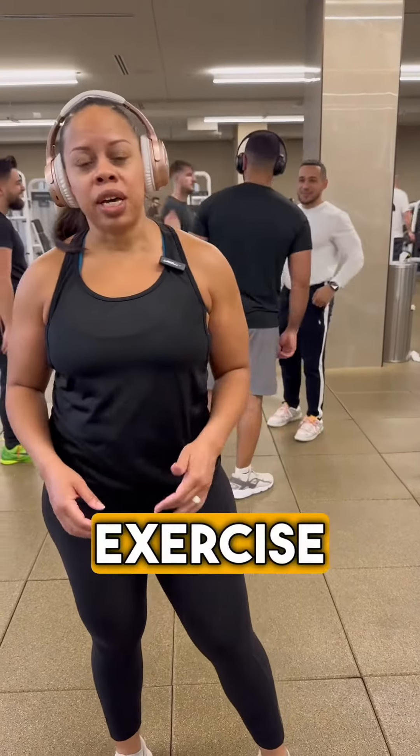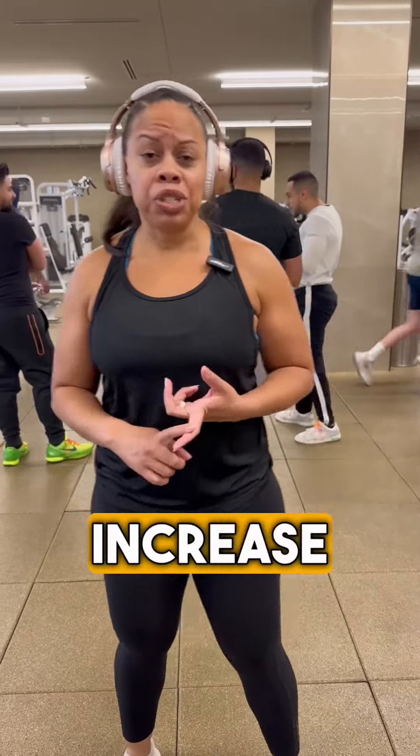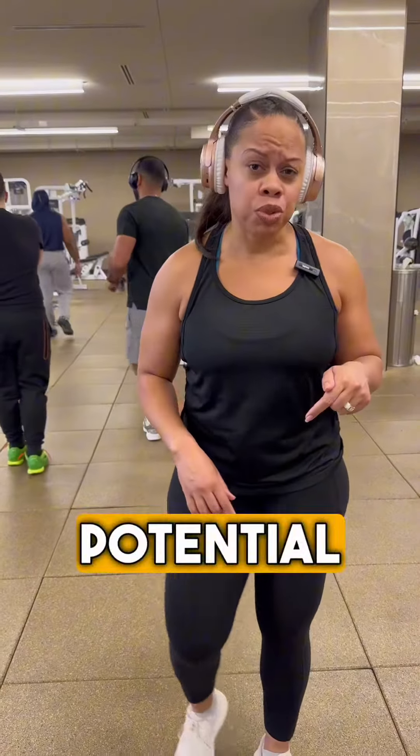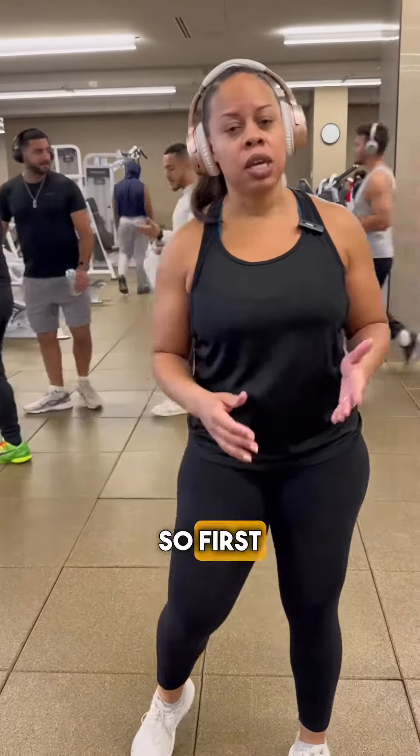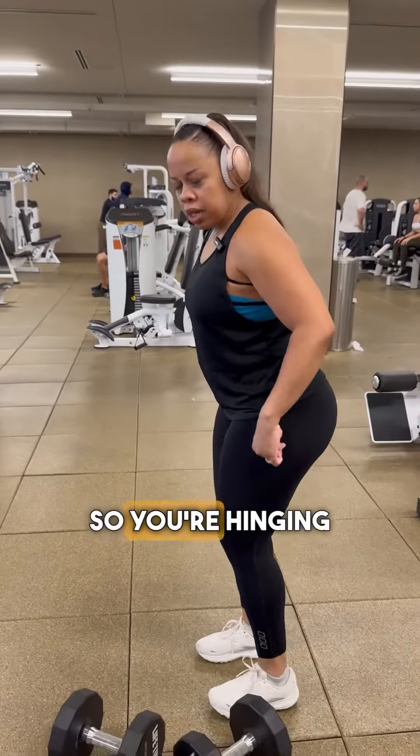Deadlifts are a very popular exercise for building the glutes, but if you're not doing them correctly you're going to increase the risk for injury and kill the potential results you're looking for. First, the movement of a deadlift is a hinge — you're hinging from the hips.